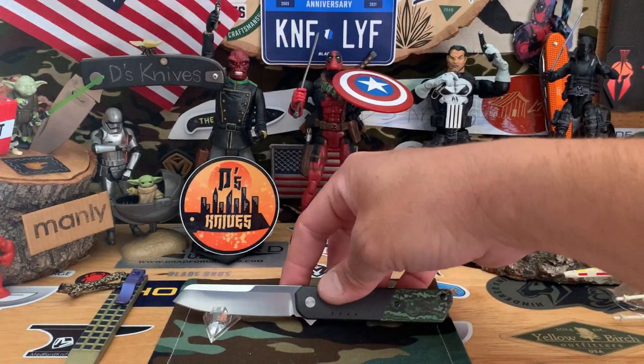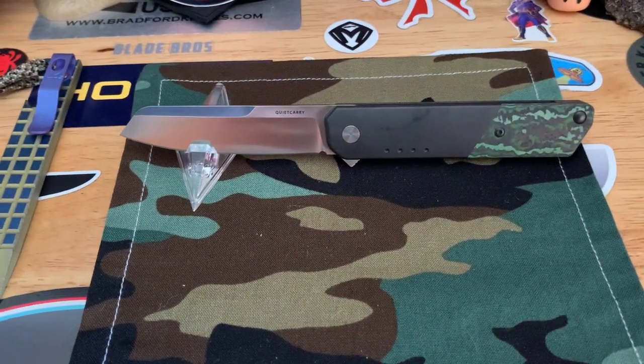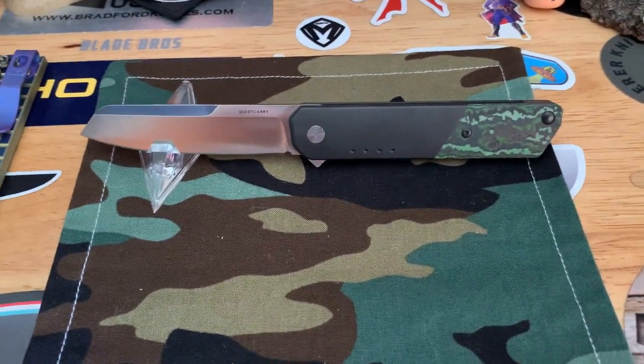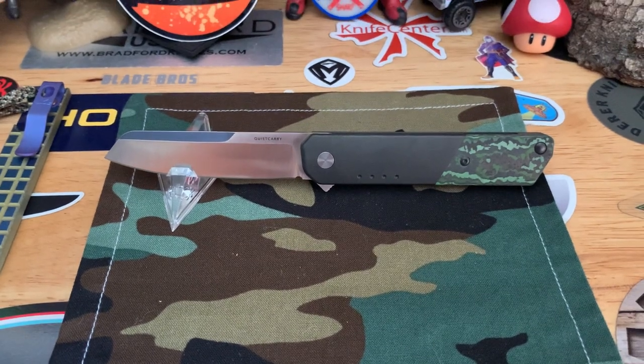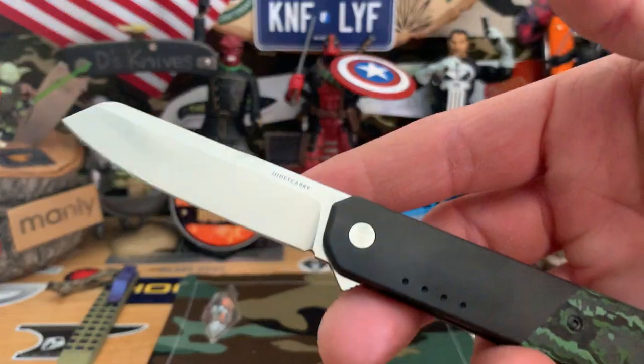That's a satin blade. This is the IQ from Quiet Carry — minimal flipper. Very nice.